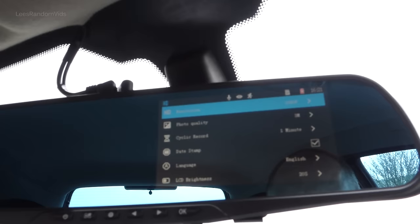So the first option is pretty self-explanatory: Resolution — keep it at the highest, 1080p. Photo quality, if you want to take a photo — keep it at the highest, which is 3 million. Cyclic recording is what I was talking about earlier, where you can choose the length of each video: one, two or three minutes — set it at one minute.